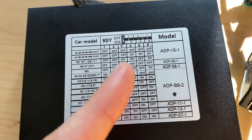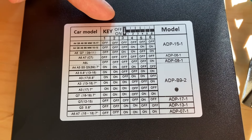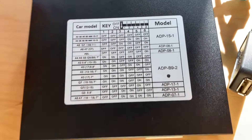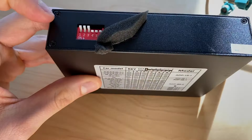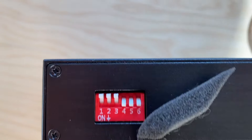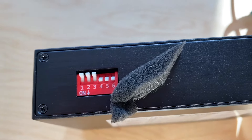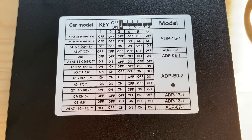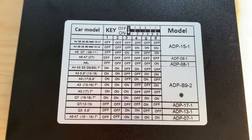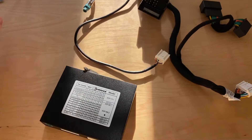The key shows you that the off position is when the switch is up and the on position is down. So for my car, switches one, two, three are in the off position (up), and four, five, six are in the on position (down). You want to double check that when you're actually installing this, your model has all of these correct — because if one of these is off, it may make some things happen that you don't want.